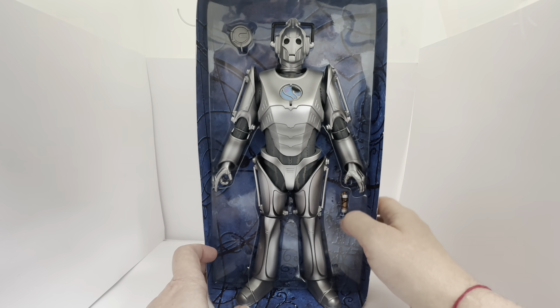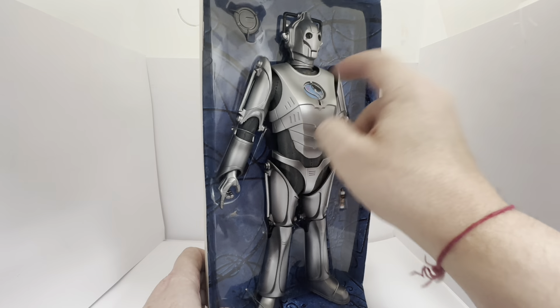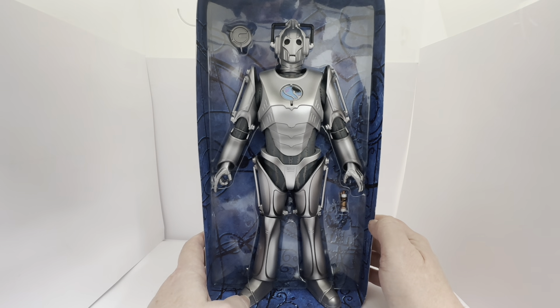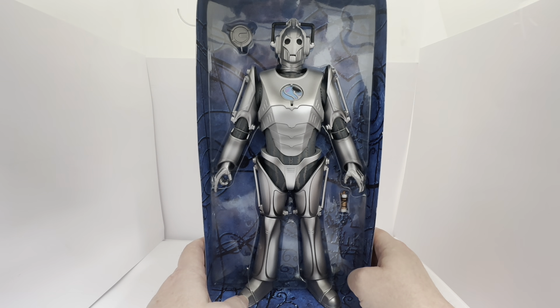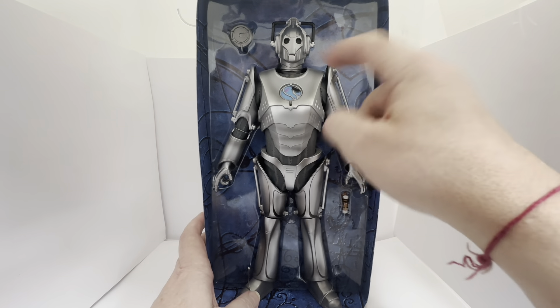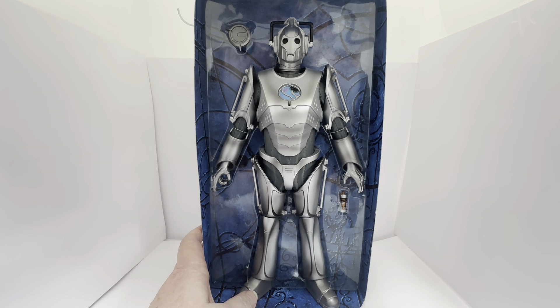You've also got a Cyber bomb that comes with it. The chest unit has even got a connector on there, and then you've got the chest covering at the top which just pops on and off. Articulation-wise, it says 14 points of articulation — so we're looking at the feet, the knees, the hips, the waist, the hands, the arms, the elbows, the shoulders, and the head.